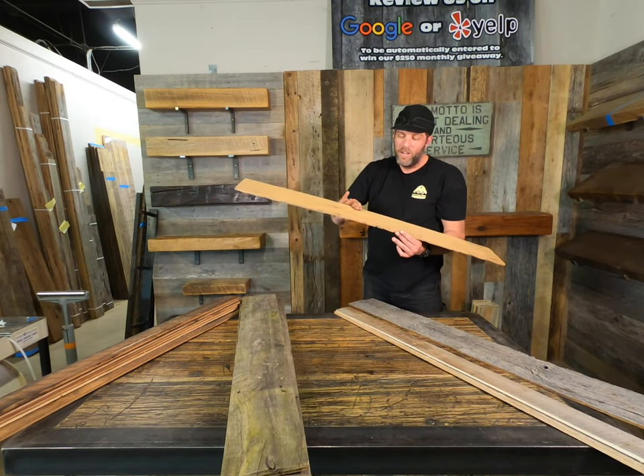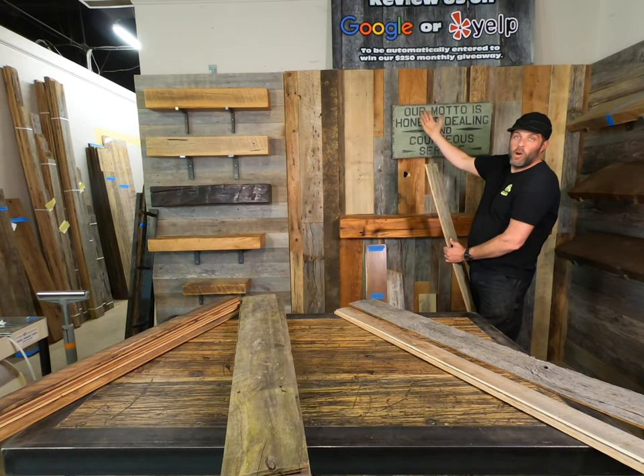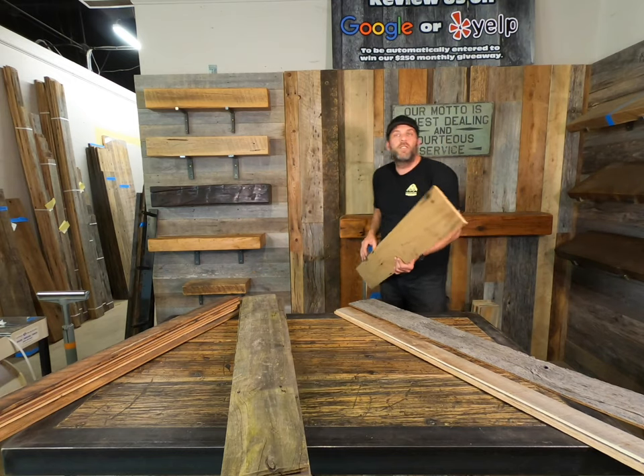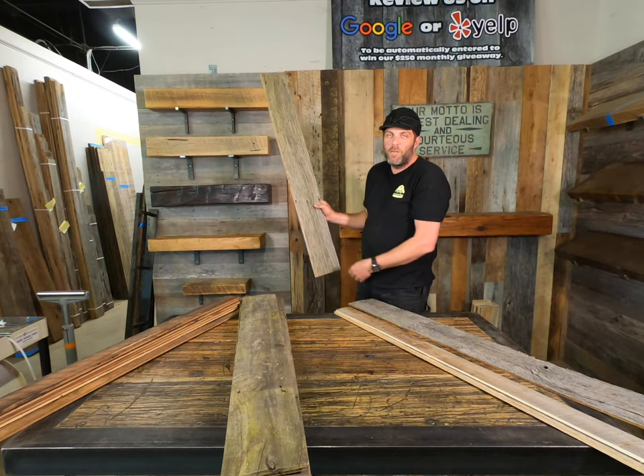We're making it super easy for you to do a home DIY project and brag to all your friends about an amazing project that you did at home. Give us a call, shoot us an email, send us any question you want — we'd love to help you complete your project with our gray accent wall material.